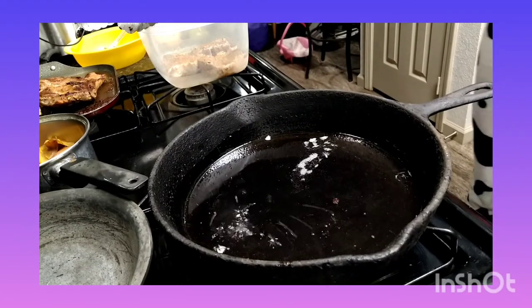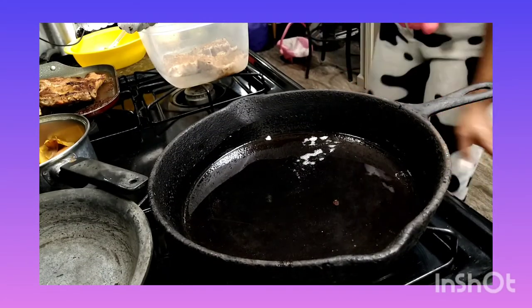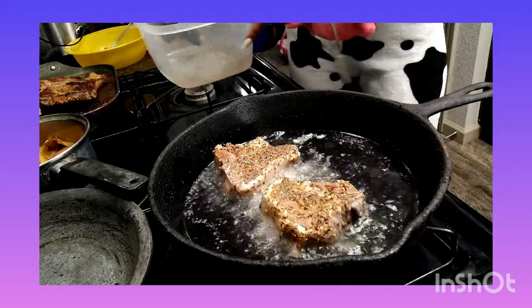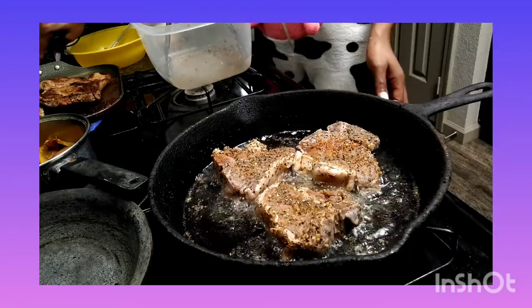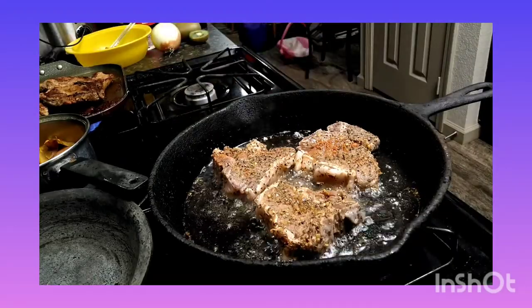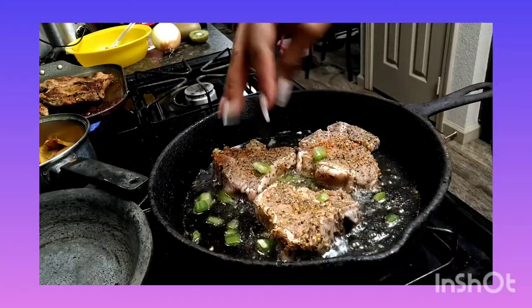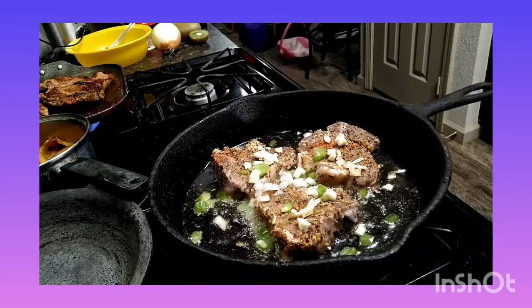What I did in the pan is I put olive oil and butter. And then I tested it. You need to turn it high, because you want it to sizzle. How you can test it is by wetting your hand and then thumping some water drops into the grease. And if it makes the sizzling noise, then you know that you're good to go.